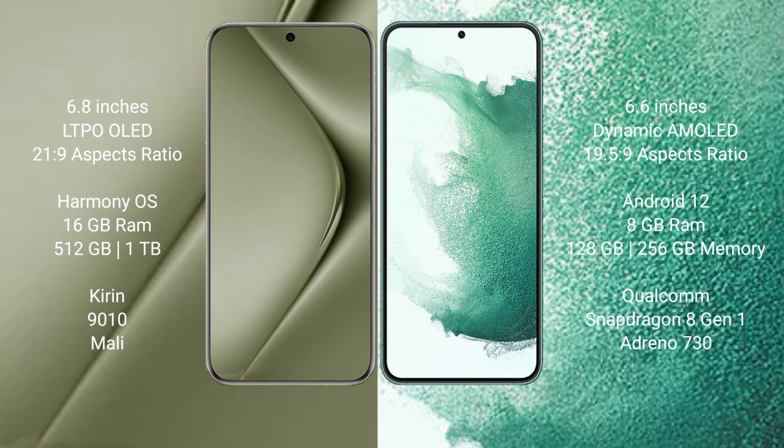The Huawei P70 Ultra comes with 16GB RAM and 512GB or 1TB internal storage, a Kirin 9010 processor, and a dedicated GPU. The Samsung Galaxy S22 Plus comes with 8GB RAM and 128GB or 256GB internal storage, a Qualcomm Snapdragon 8 Gen 1 processor, and an Adreno 730 GPU.